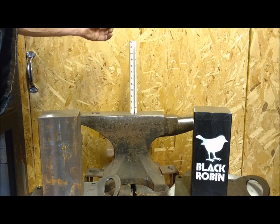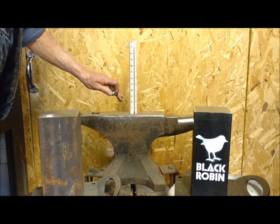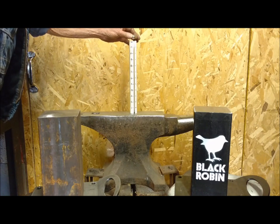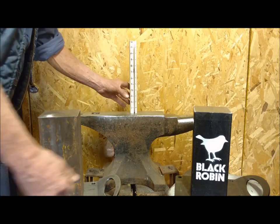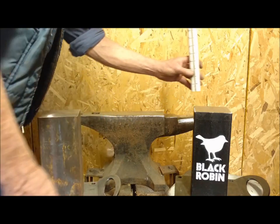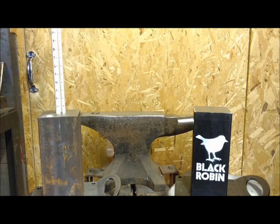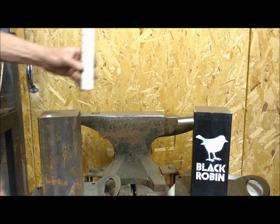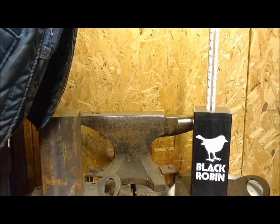The anvils have been ground to about the same finish on top. The first one is a Swedish Soderfors anvil — a good quality anvil — and it rebounds at least 90 percent. Now I'll do it on the second one: this block of steel has not been heat treated yet. Now the heat treated black robin anvil.